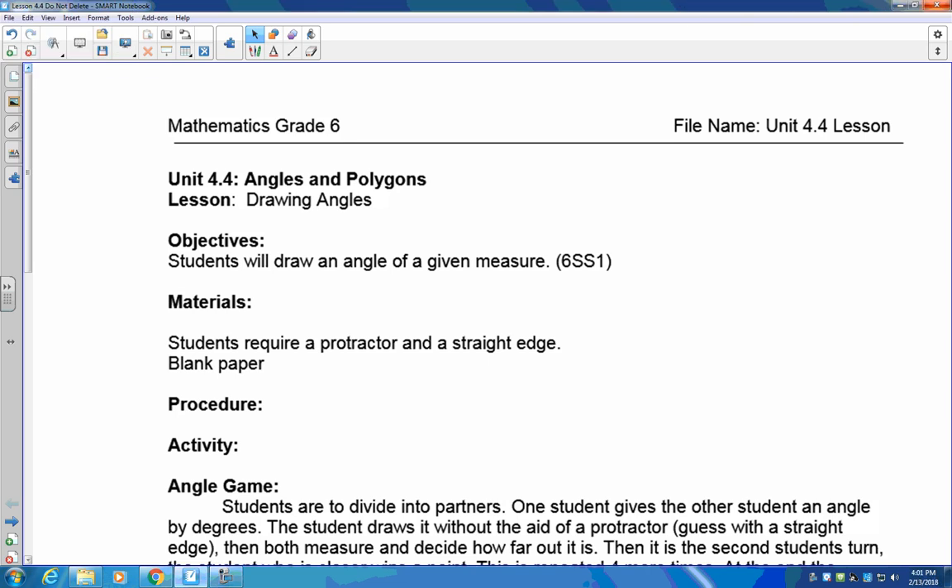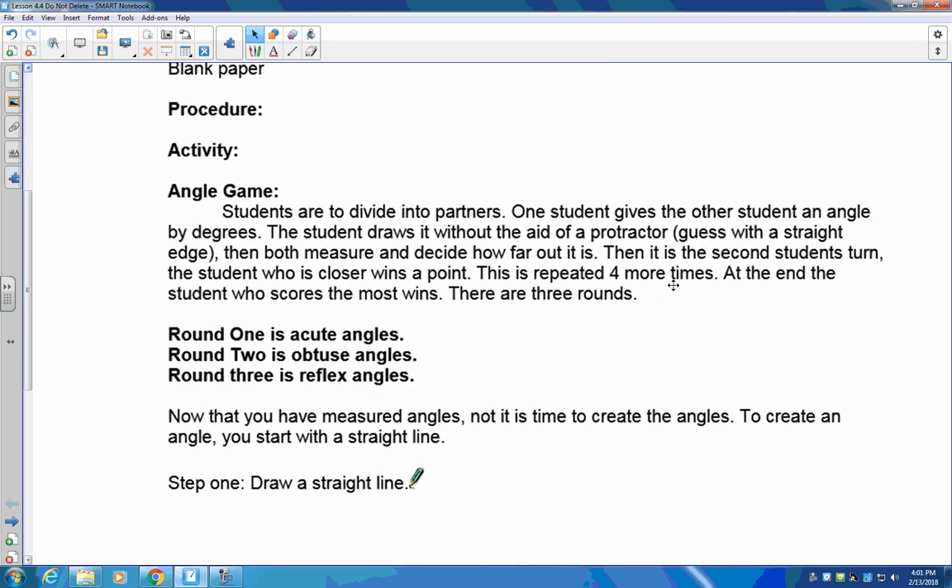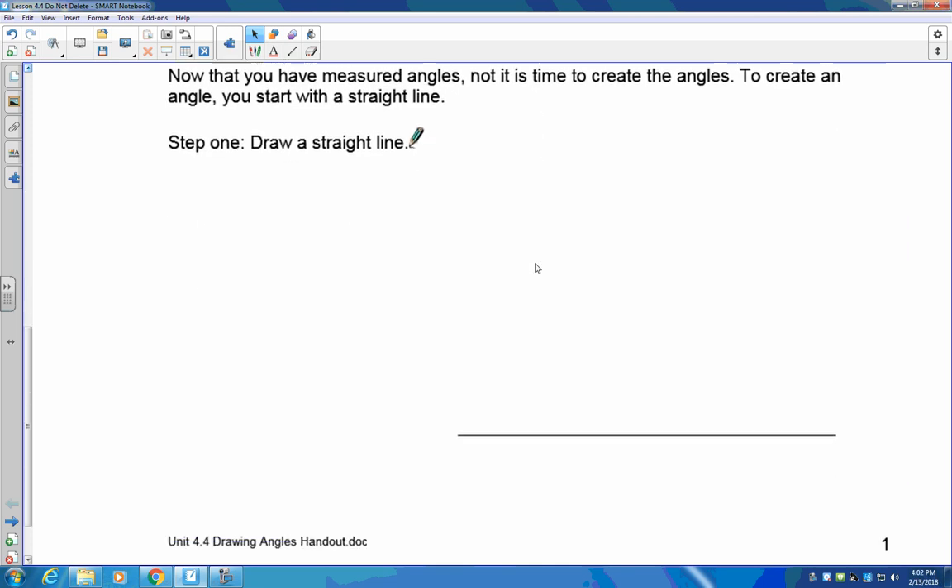Welcome to lesson 4.4. In this lesson we're going to teach you not so much to measure an angle as to actually draw it, but you're going to have to use measurement to find out how big to make it. Normally in class, students would draw acute, obtuse, and reflex angles, exchange them, and make a game of accuracy — but since we can't do that, let's go straight to how we draw an angle.